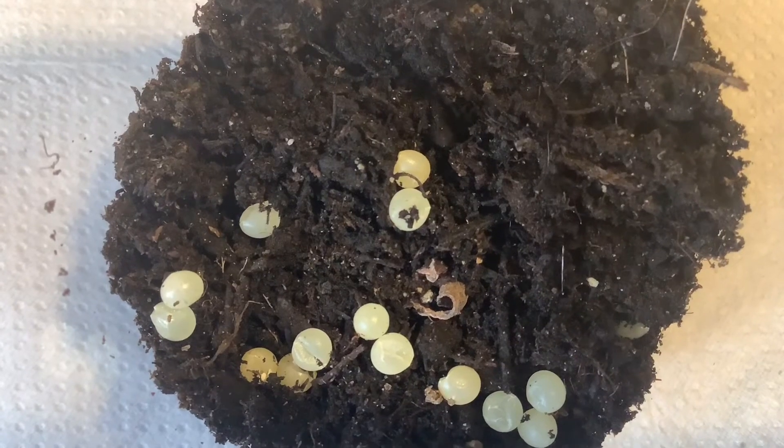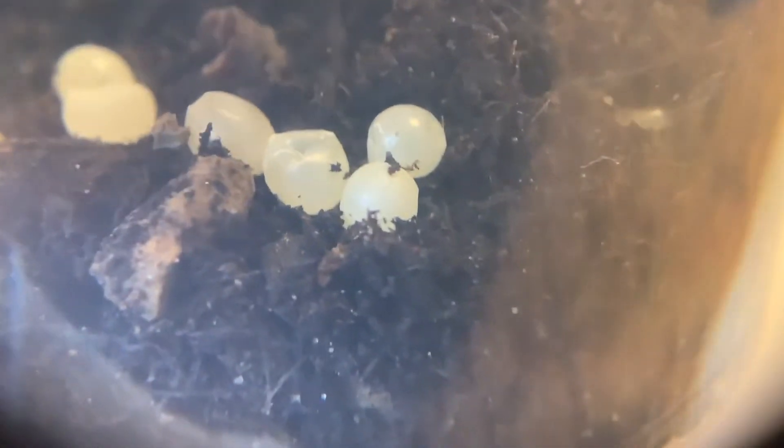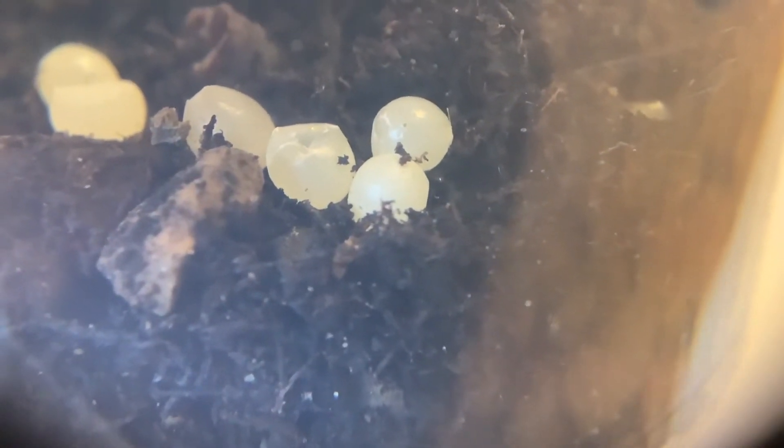So then I put them in the cup and unfortunately some got damaged. I should have been more careful. I hope they hatch out anyways.